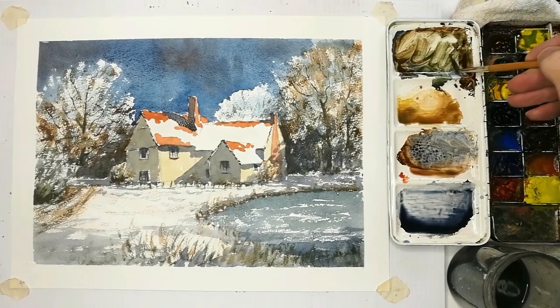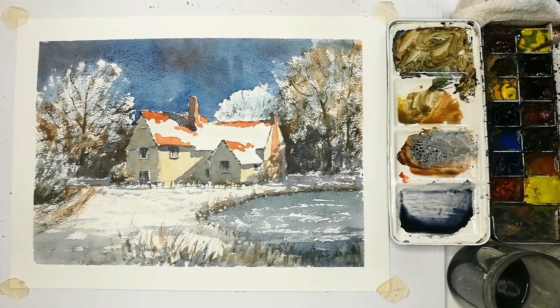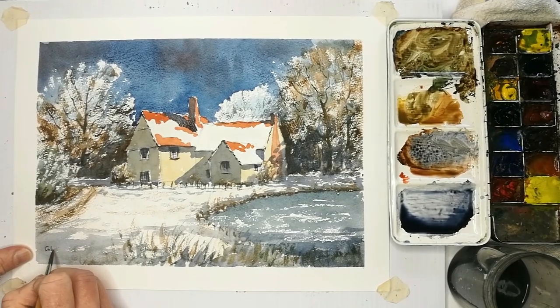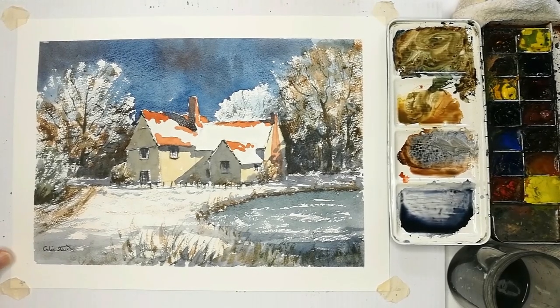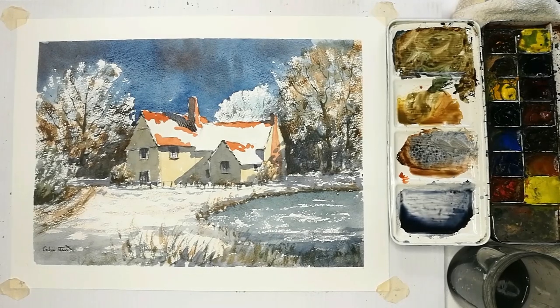There is pretty much the finished article. All I need to do really is just sign it. As I always say, I recommend you sign all of your work — doesn't matter whether you think it's good, bad, or indifferent, always sign up, because one day you could be famous. Clean the brushes thoroughly and allow those to dry. I hope you've enjoyed that video. If you have and you've not already done so, please subscribe to my YouTube channel and you will get notifications when I upload more videos. Happy painting — we'll see you all again very very soon. Thank you for watching.